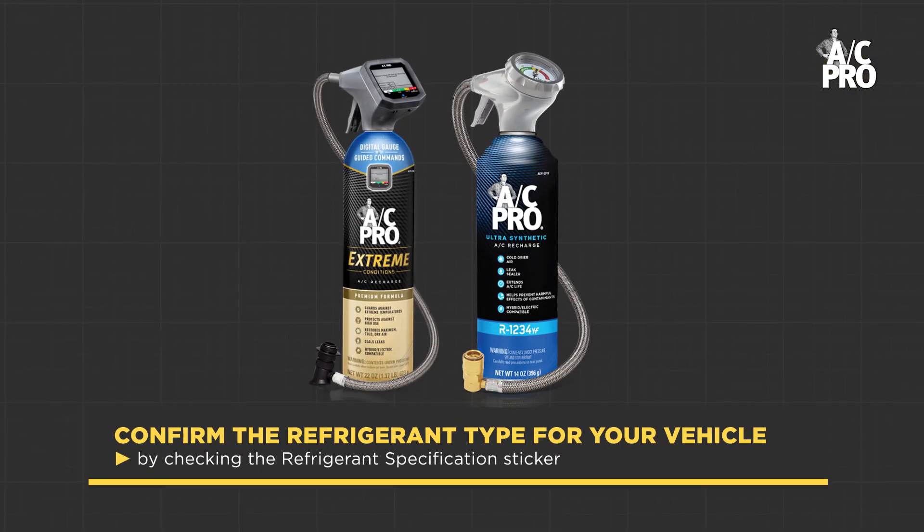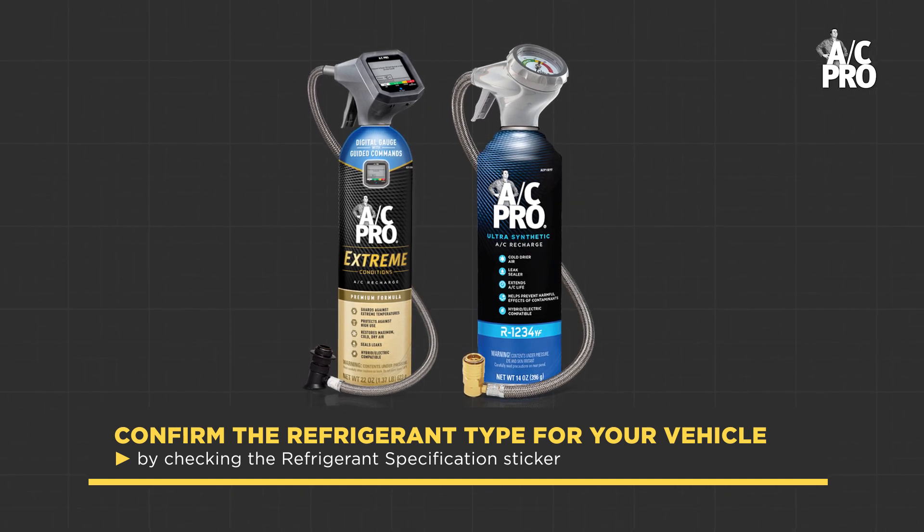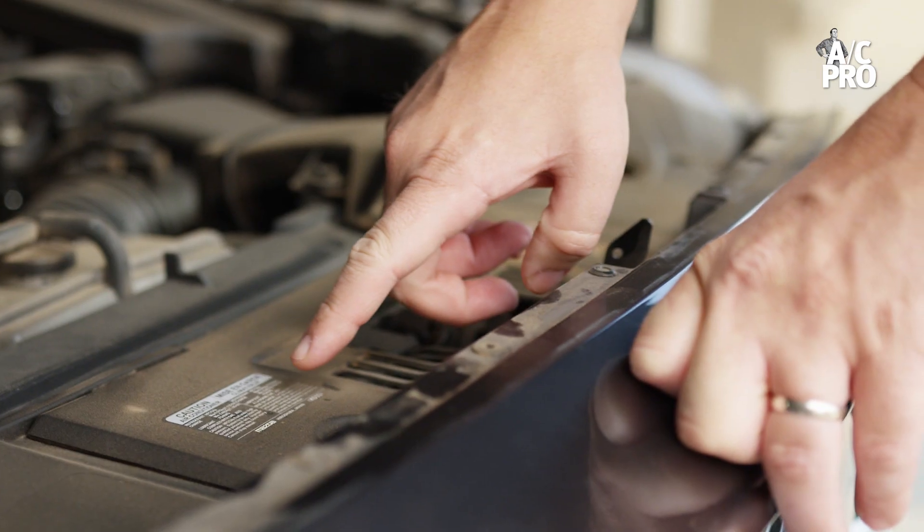First things first, confirm the refrigerant type for your vehicle by checking the refrigerant specification sticker, which is located underneath the hood toward the front of the engine bay, either on the bottom near the grille, the bumper,